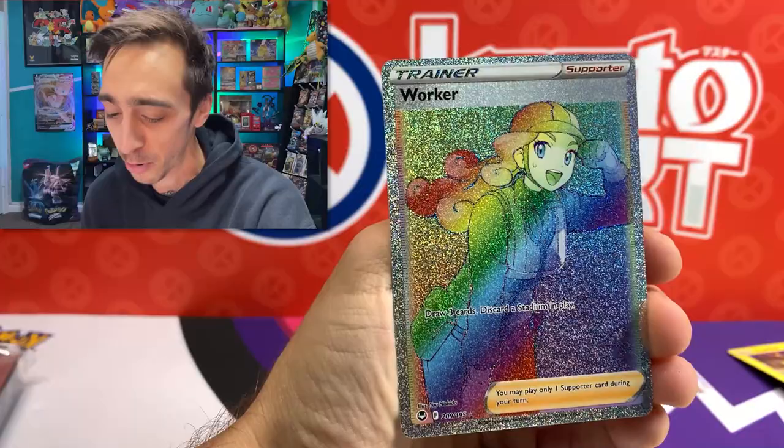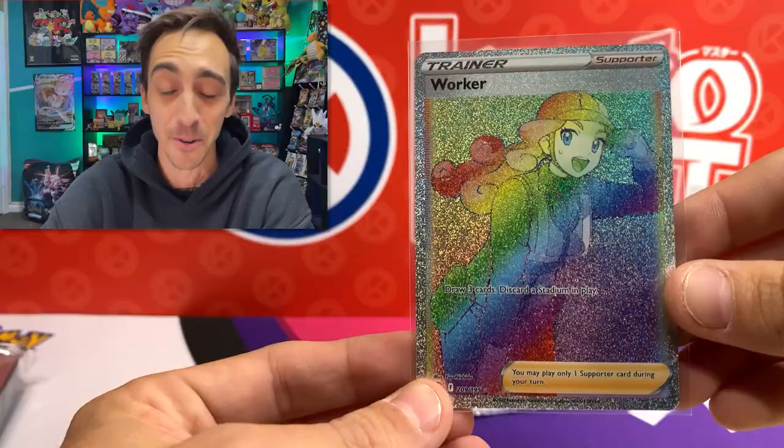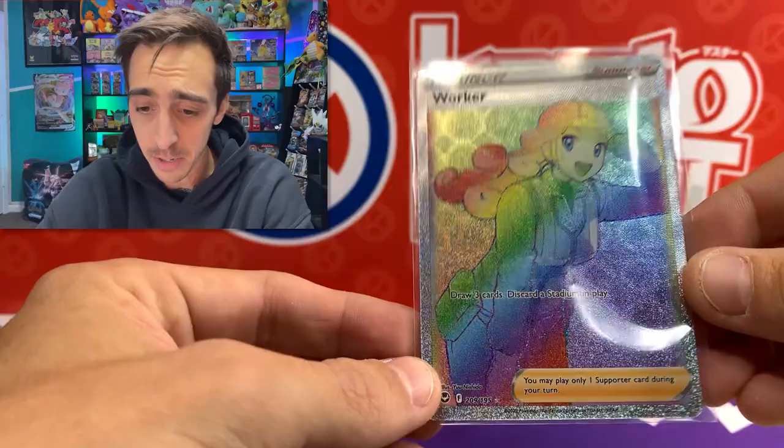I don't know what it is with Silver Tempest - if the pull rates are just way turned up or if I'm just getting really really lucky. But honestly this is the best set I've opened so far in terms of pulls. This is really crazy. Worker with the new TV static holo pattern that they're putting on all the rainbow rares - it's honestly pretty cool. Last pack magic!